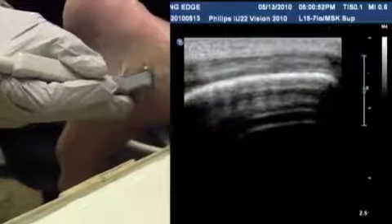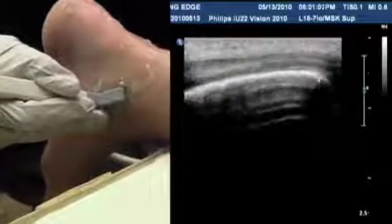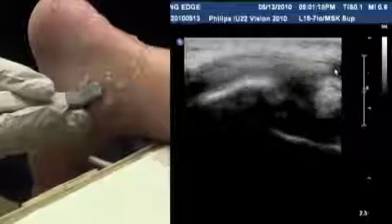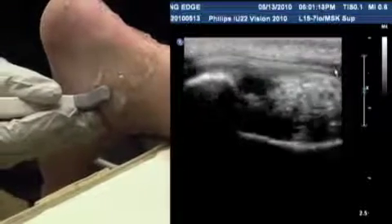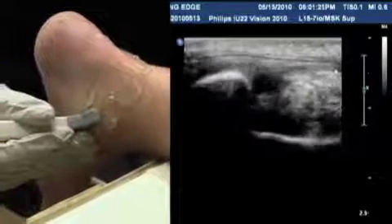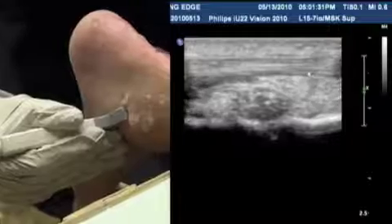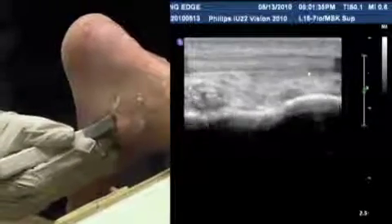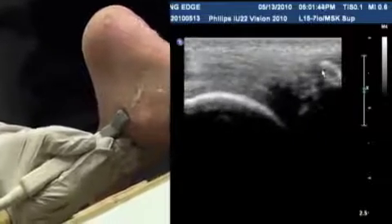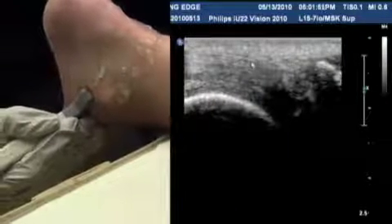This tendon looks normal. That's the posterior tibial tendon with the bony landmark underneath. As you slide down, the medial malleolus is where the tendon starts to curve into the foot. You can follow this tendon distally — for the posterior tibial it's especially important to follow it because it's a common site of pathology. This tendon inserts onto the navicular bone on the medial aspect. You can see the distal posterior tibial tendon and then the navicular coming in, which appears calcified, and the insertion of the tendon onto the navicular.